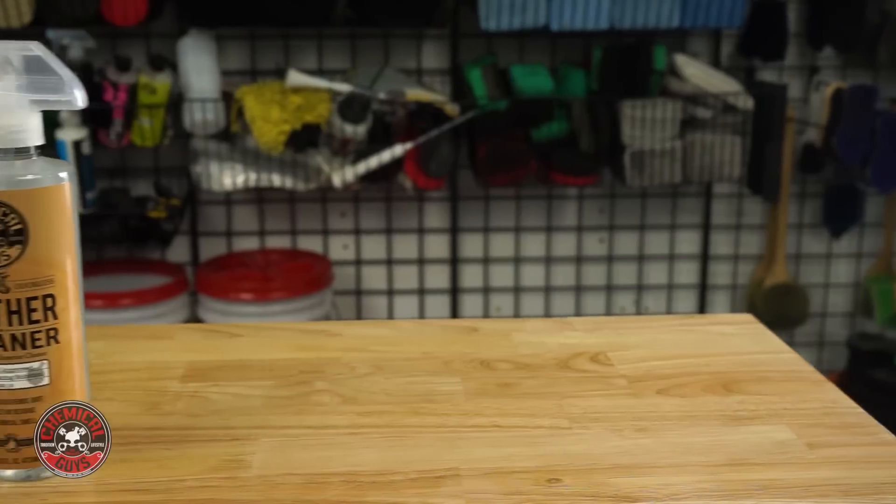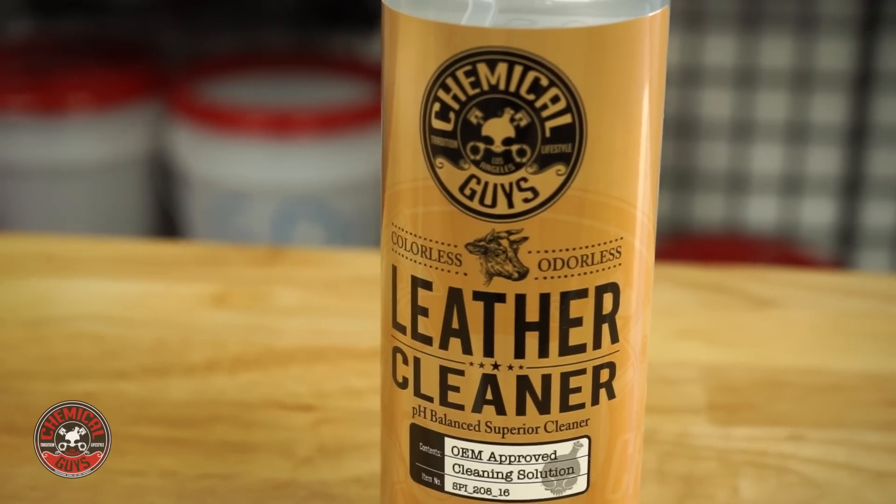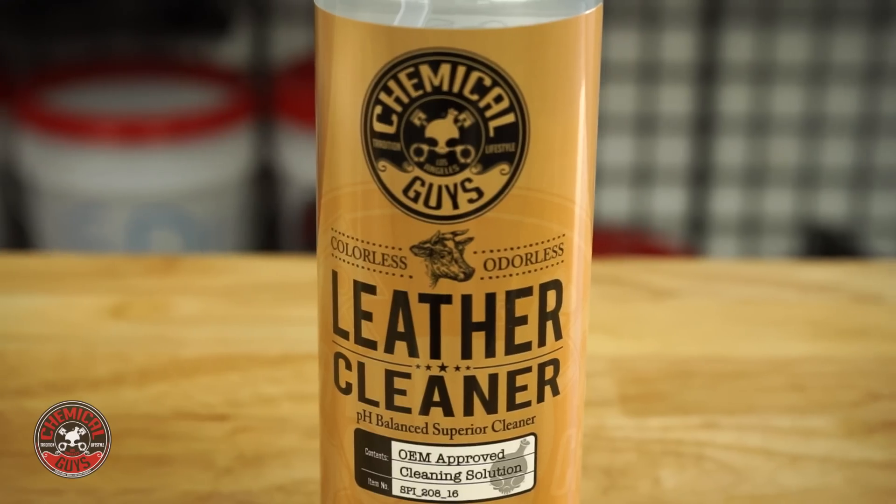Today I'm going to use the Chemical Guys Leather Cleaner. It has no odor and no color. After I clean the wheel I'm going to take off all the dirt and oil.